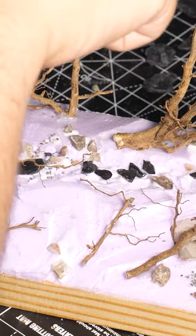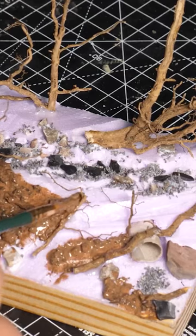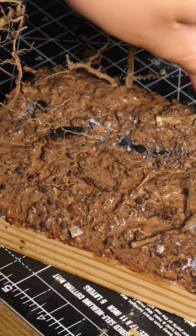I hate rocks. Now let's mix up some dirt and rocks for the base of the diorama. As always, you know it — spread that bad boy all over.